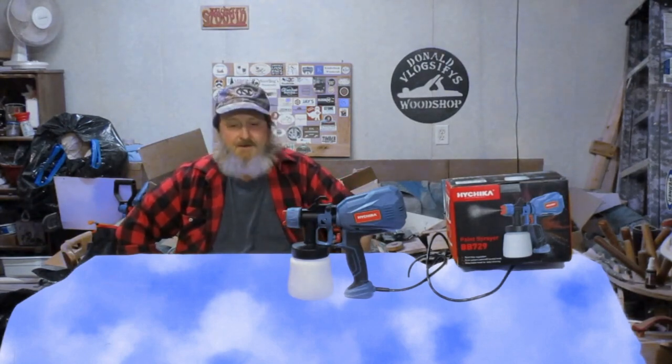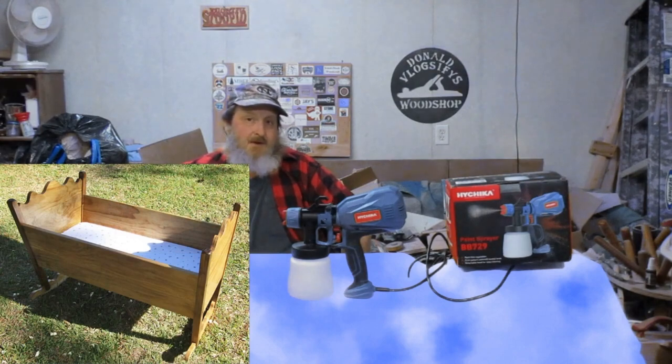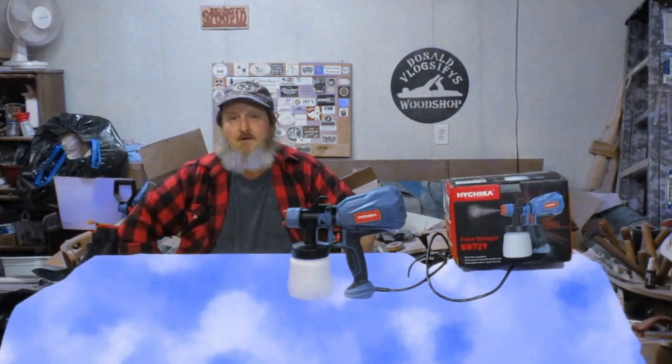They sent their paint sprayer for me to do a review on it. This is the last video of the cradle build — it's time to put a finish on it. I figured this would be a good time to do the review, so let's get started.